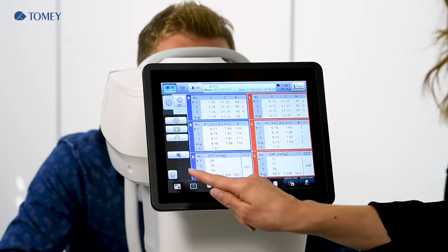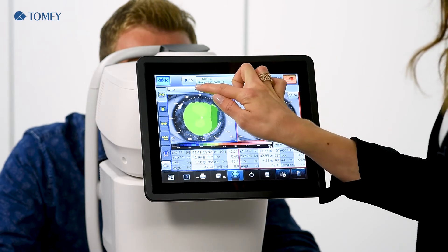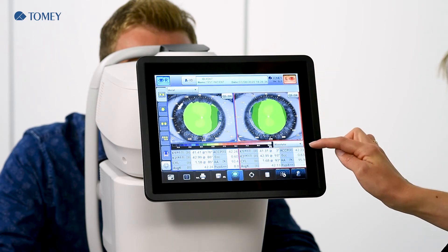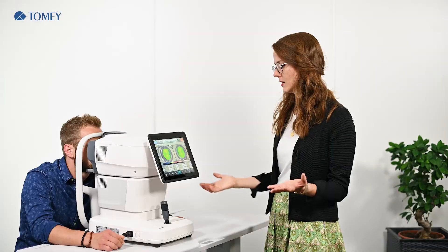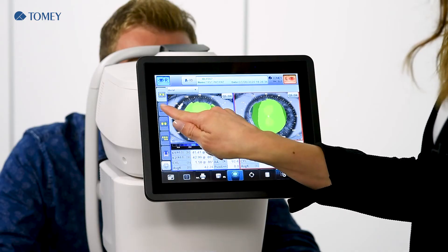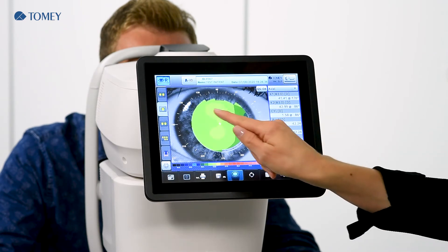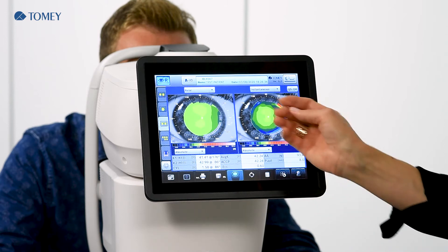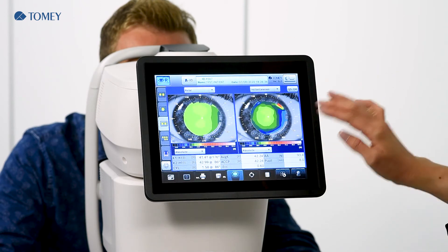Now we go on in the analysis with the topography. In the first screen of the topography you can see the right eye and the left eye at the same time. Here you have the possibility to choose between map types, for example axial or instantaneous, and also the possibility to have different color scales which you can adjust as you prefer. The next map is a single map where you can see either the left eye or the right eye in a bigger screen. We also have the possibility to compare different map types on the same eye — for example the right eye with the axial map and the instantaneous map side by side.